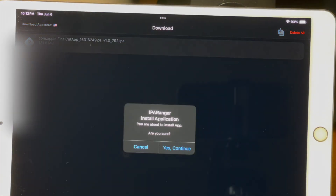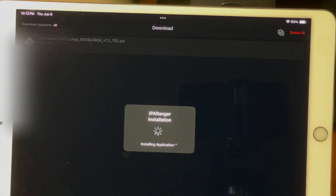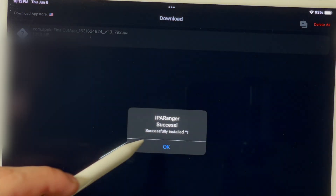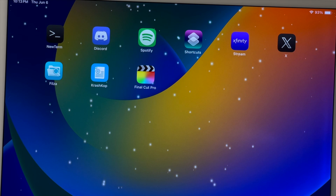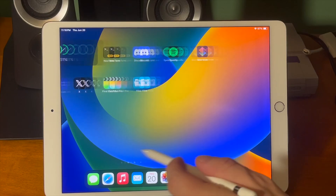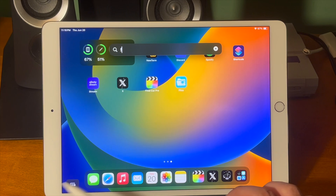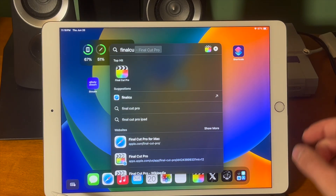Once it finishes downloading the IPA, go ahead and install the application. Now it says that it's successfully installed and from there we can back out and you should see Final Cut Pro on your device. You don't have to sideload it with AltStore or TrollStore or worry about any 7-day expiry windows — this does all the work for you and it just installs like a regular App Store app would.